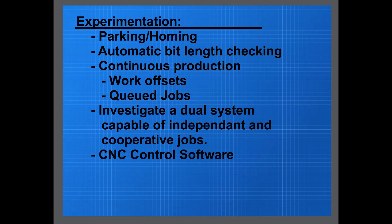I want to try things like automatic bit length checking, and I want to investigate ideas like continuous production with different work offsets on the work surface, queued jobs, and some sort of round-robin thing. Then if you want to really go off the deep end, I've had this weird idea about a dual head system capable of doing independent or cooperative jobs — two different heads with two different sets of tools. I've also got some ideas for writing control software to do all this. Pretty wild ideas, but it sounds like fun.